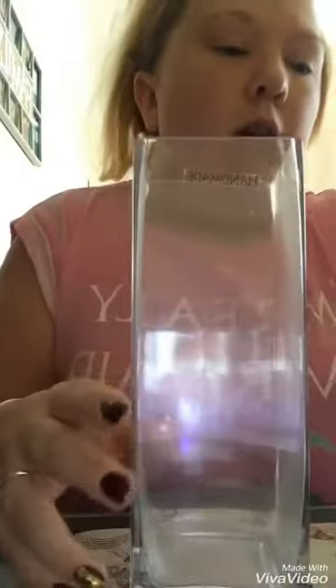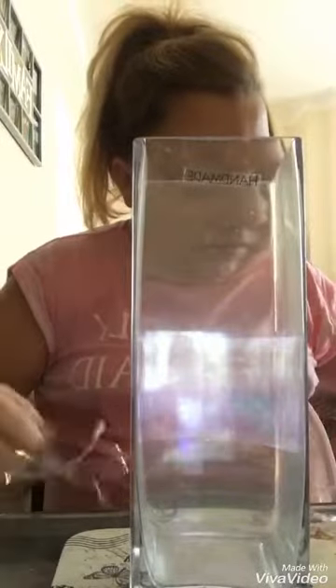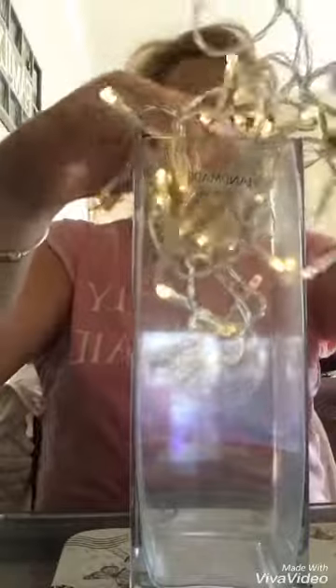Let's get going! First of all, I need to untangle these fairy lights. I'm going to sort them out and then pop them in.